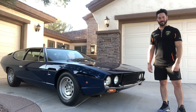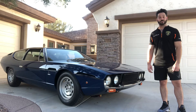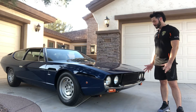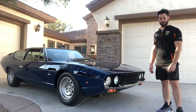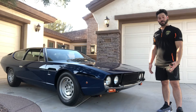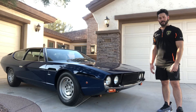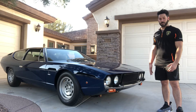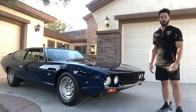My name is Scott Otter and I am the owner of European Motor Studio out here in Chandler, Arizona. This is my 1973 Lamborghini Espada Series 3. It is the final iteration of the Espada. There are three series total, built from 1968 to 1978, and up until that point it was the factory's longest running and most successful model, with about 1,219 examples built total.